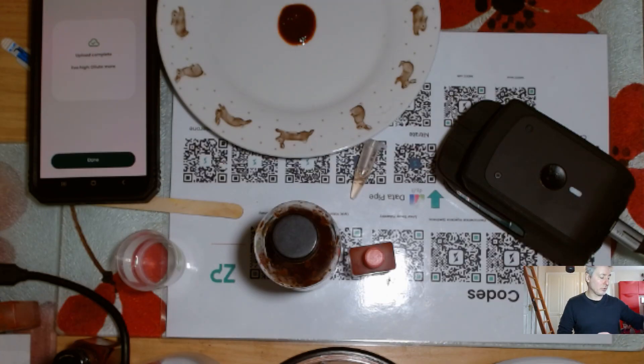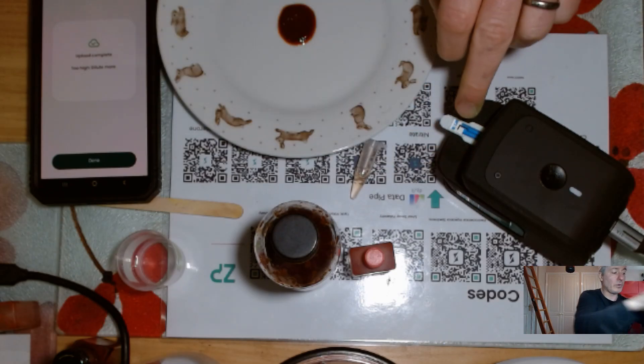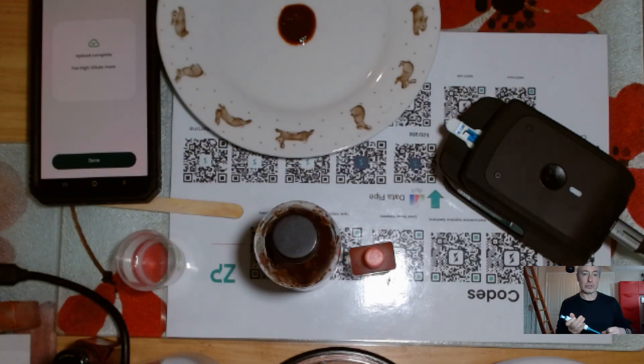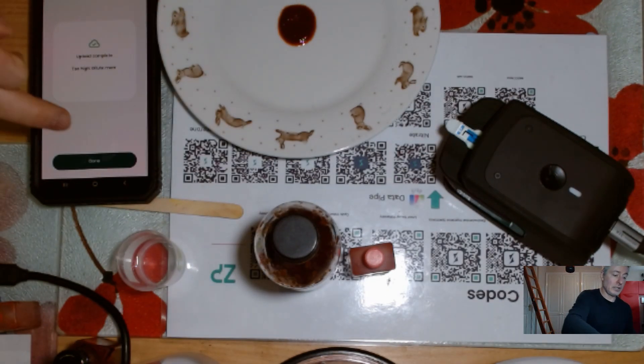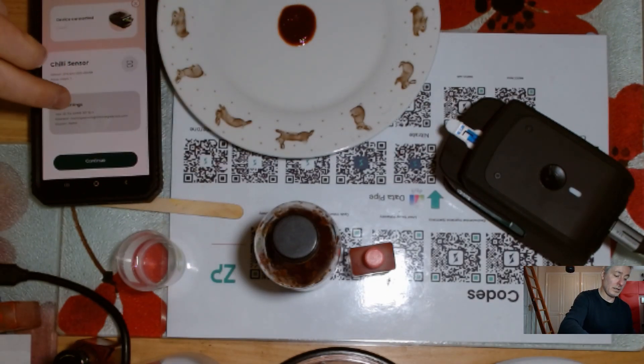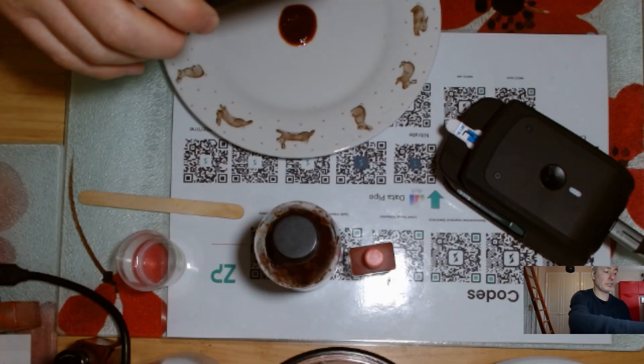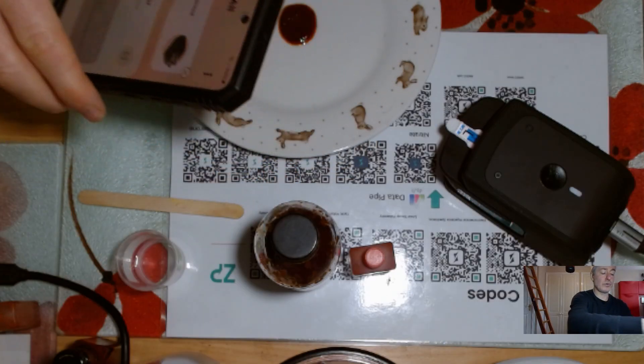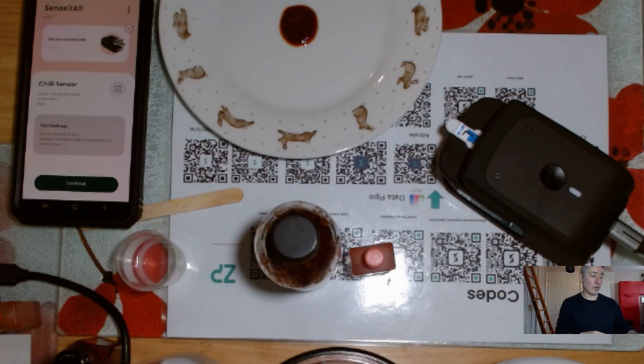I'm doing this quicker than I would if I were doing a more analytical approach, but I'm really just trying to demonstrate the overall workflow of this system. I'll put a clean sensor in. You do not need to do these serial dilutions by the way — if you're trying to make a hot sauce, you know one-in-ten is never going to be enough; you can just go straight to one-in-100. I'll name the sample in the app, changing it from '10' to '100' so I can identify it later.